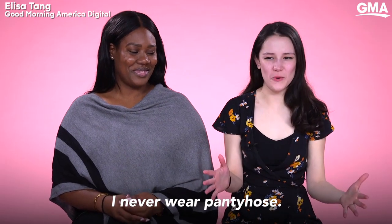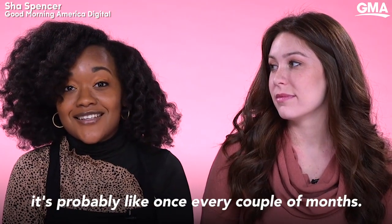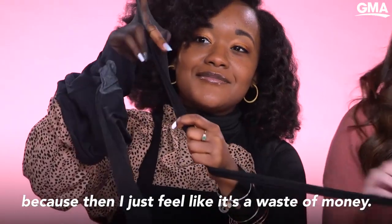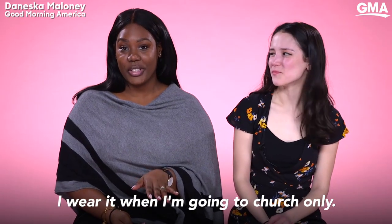I never wear pantyhose, and when I do, it's probably like once every couple of months. I love sweater dresses, but I don't want to buy pantyhose if they're going to rip, because then I just feel like it's a waste of money. I wear it when I'm going to church only.